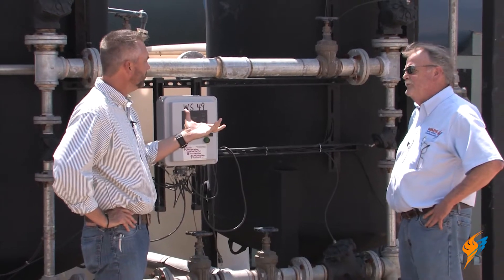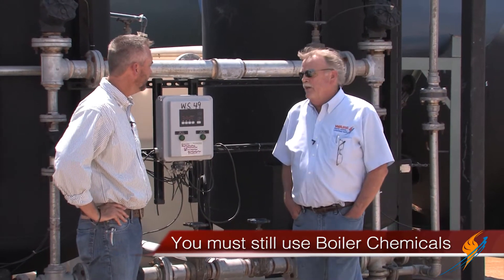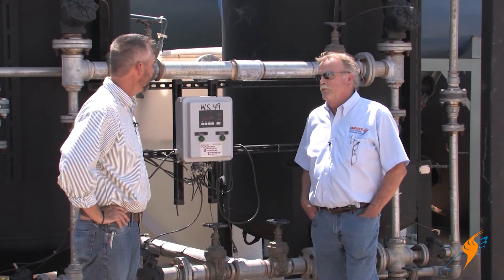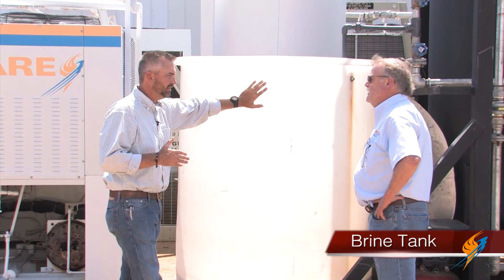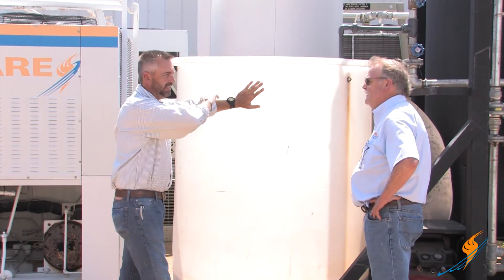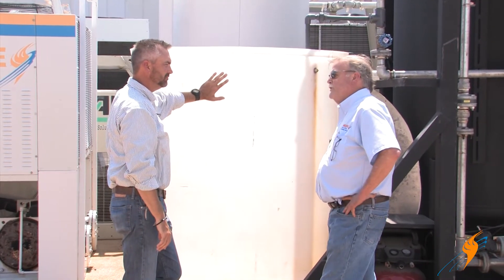Do you use chemical with this? You still have to use boiler chemical — not as much, but you still have to use some. Over here we have this big tank — that's a brine tank. That's where you load your salt to make your brine, and that's used to recharge or regenerate the resin beads in each one of the tanks.